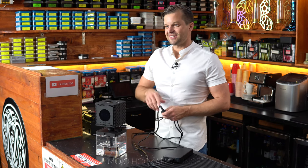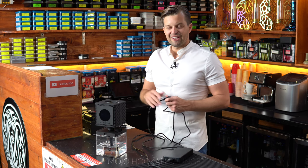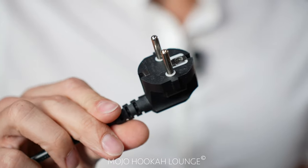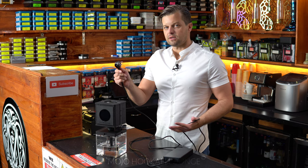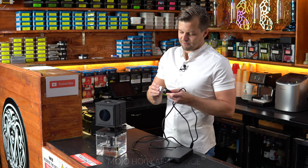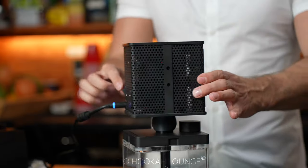By the way, when we first opened it and put it all together and tried to insert the plug into the outlet, it was a European-style outlet. But the guy is cool — he's going to send us an American-style cable for 110 volts. Luckily I had an adapter, so we'll be able to try it today.